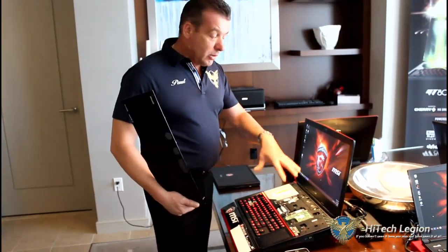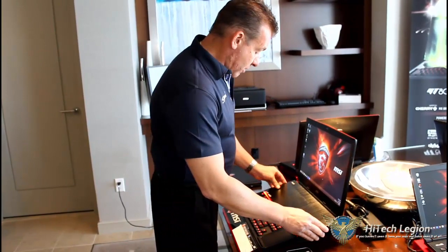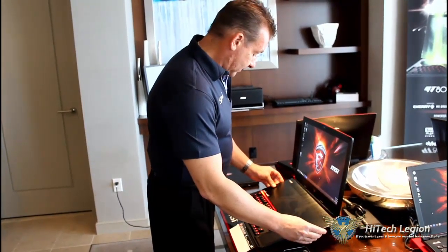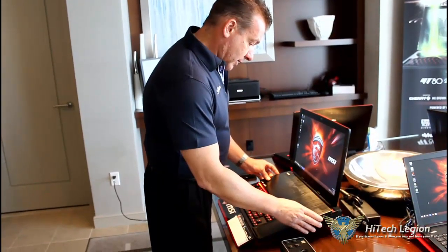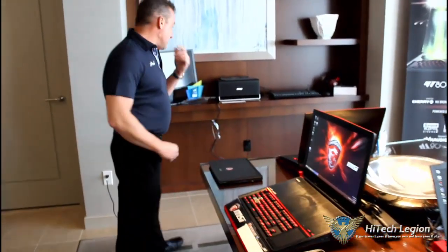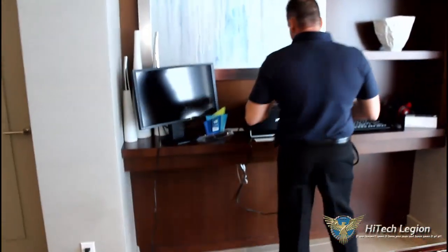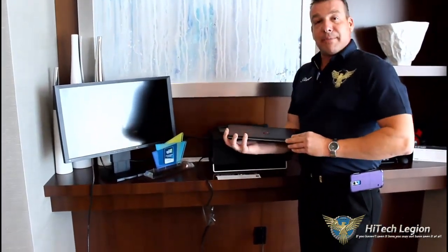Remember, in the future you'll also be able to change out the video cards. And last but not least, let's look at the Shadow again — totally, totally mobile. Bring it with you, take it where you want. It's a laptop, so if you just want to go out and travel light, not a problem.